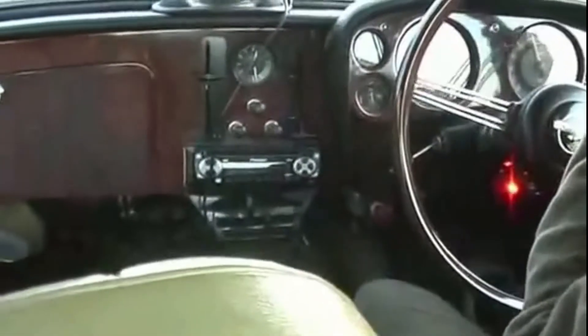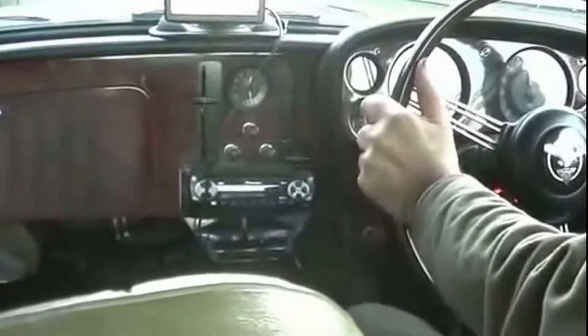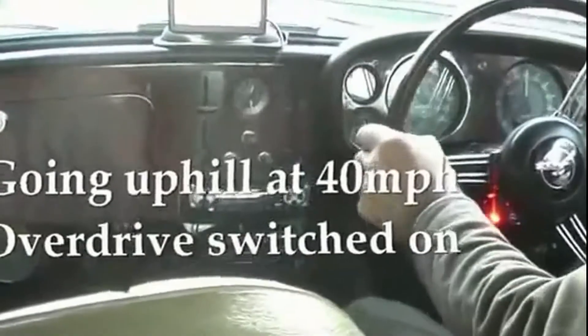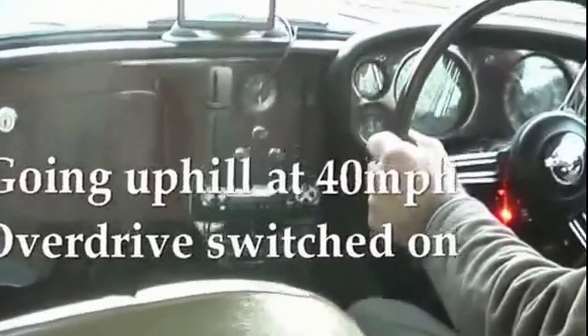Hardly noticeable - about to be overtaken by a Skoda. Right, here we are, up to 48 miles an hour, 50 miles an hour. That's us just going into top gear, 50 miles an hour.